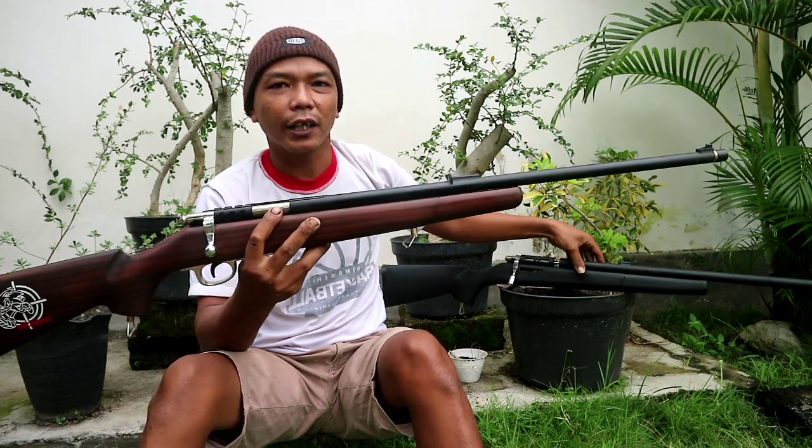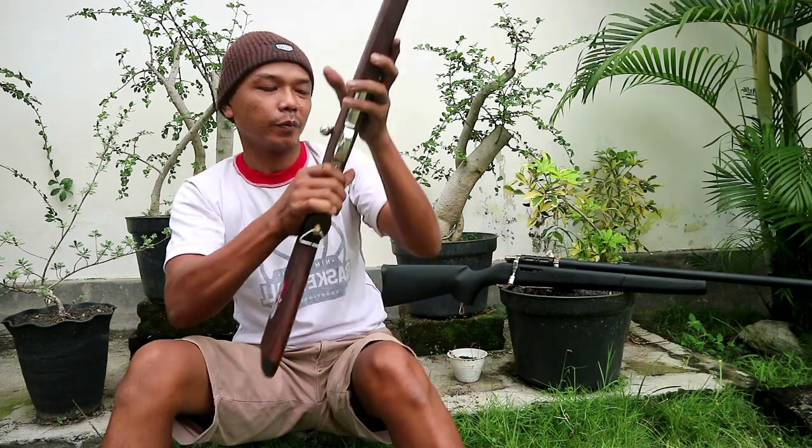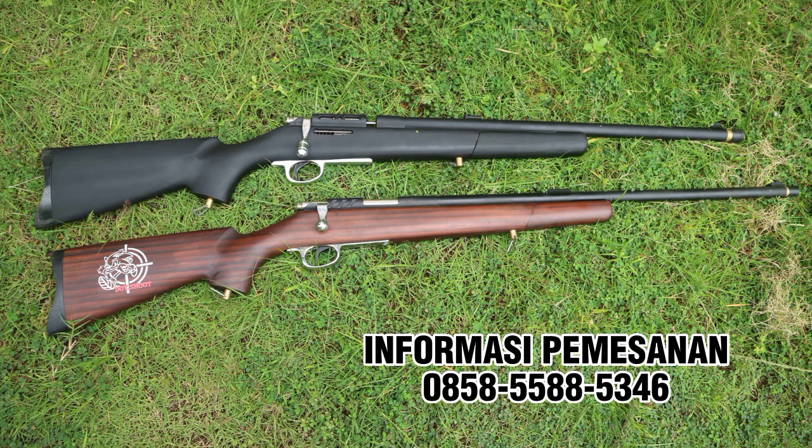Untuk review hari ini Ruger mini, cukup sekian dulu dari saya. Tetap jaga kesehatan. Wijak dalam berburu. Salam Kembah Sport. Thank you.